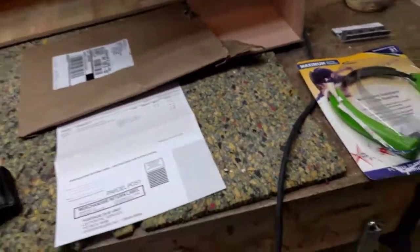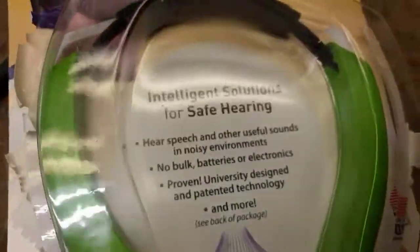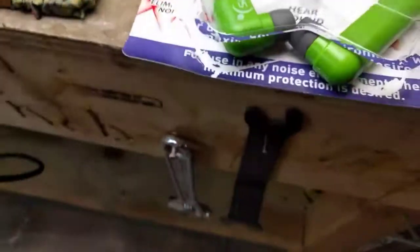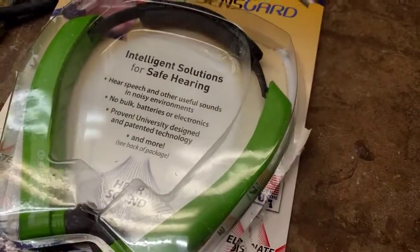Welcome to S&C Custom Designs. We're going to unpackage a new product for ear protection. I was flipping through the Lee Valley catalog and noticed these guys here, so let's talk about ear protection.